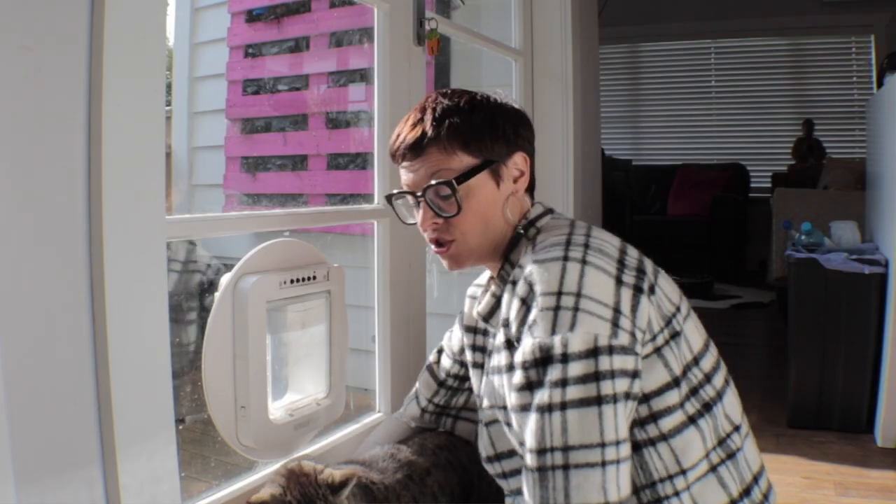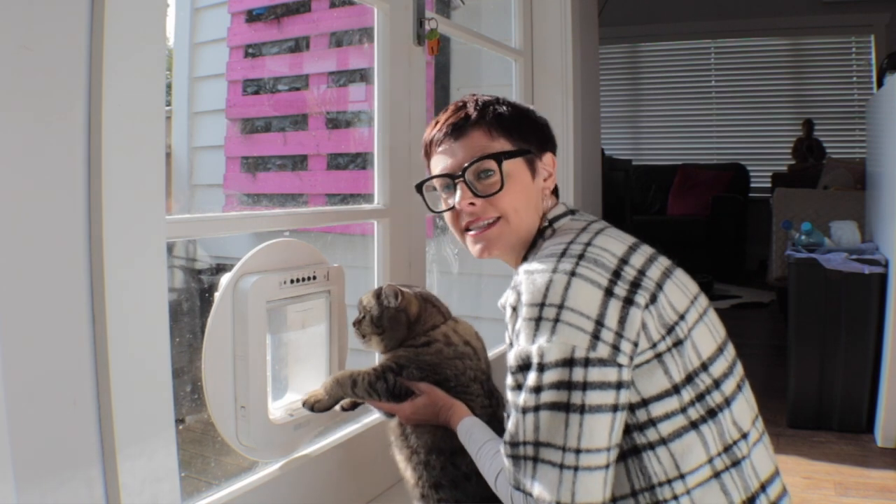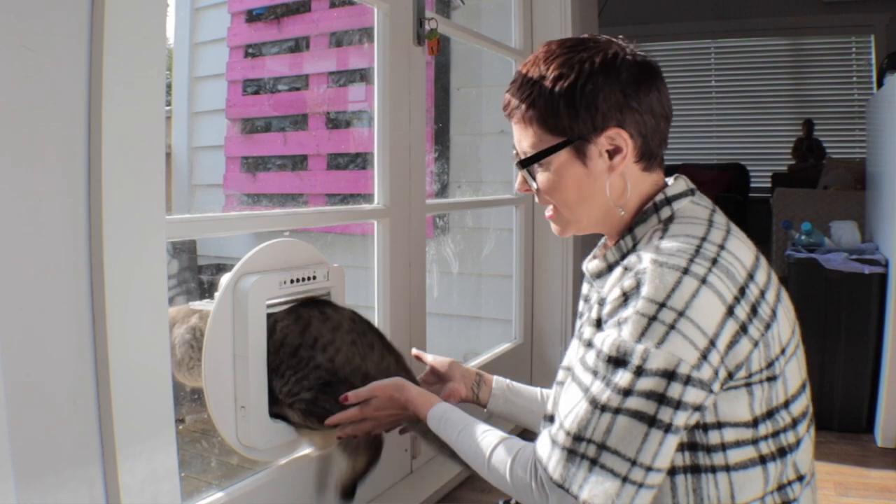So let me show you how it works. I'm going to take Max here and lift him up to the door. I'm going to stretch his little paws out in front of him and push on the door for him until it opens. Max is then going to slip out on his own and go off to roam around the neighborhood.